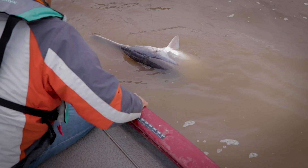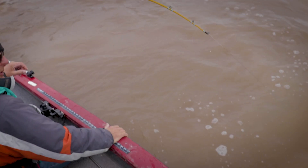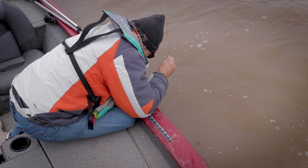Come here Ben. That's a decent fish there. Just got to get a picture of this one. Got a video going? Yeah. That's a decent one. Come here bud.